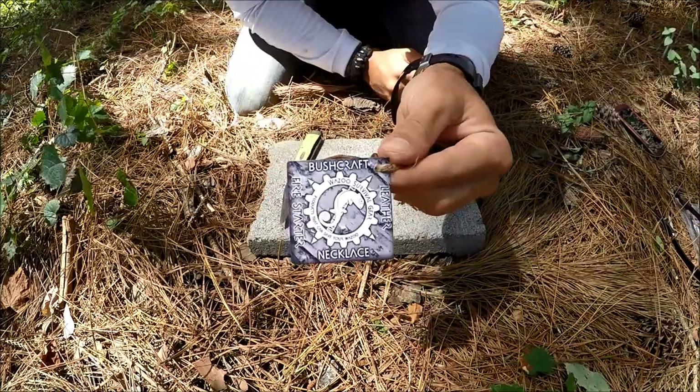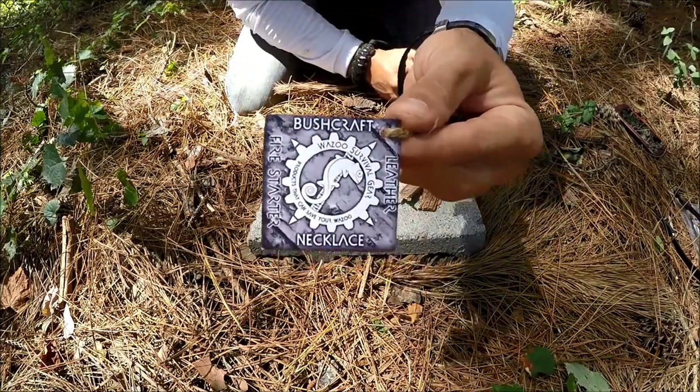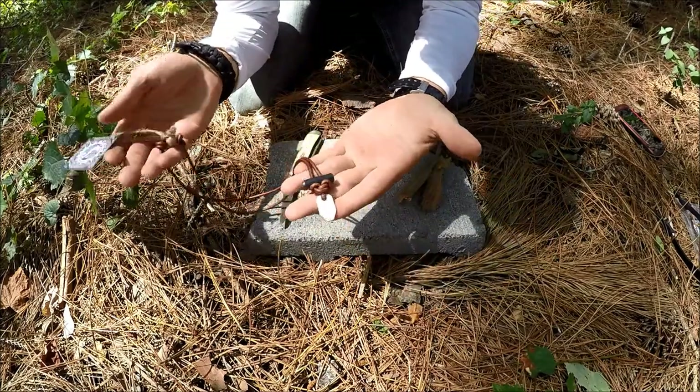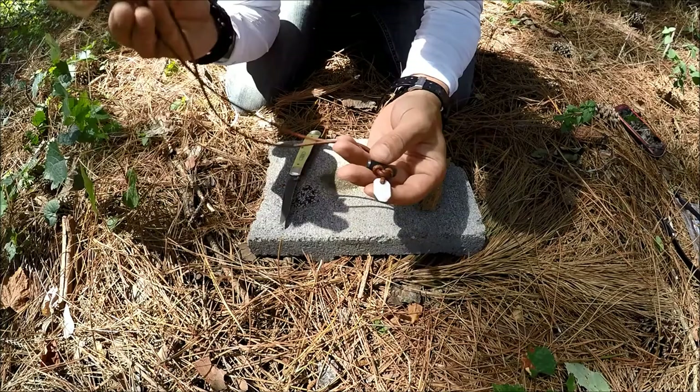Hey everyone. We've got the Wazoo Survival Bushcraft Firestarter necklace here today. This is a leather and fire steel necklace that you can carry anywhere with you, and this is just going to be a tip or trick on it.